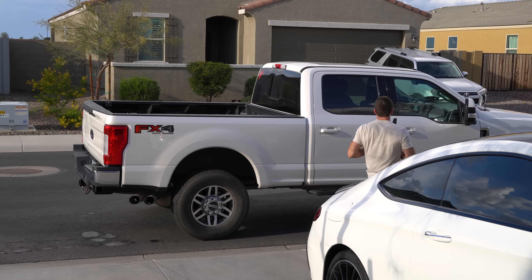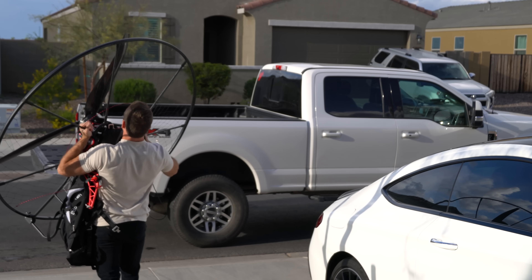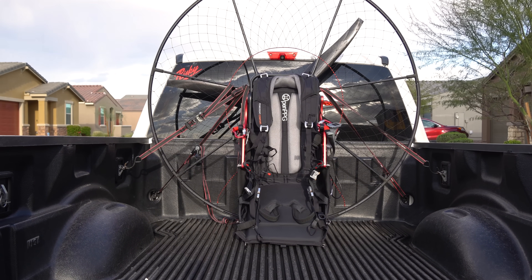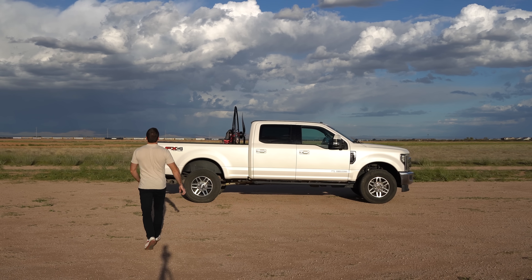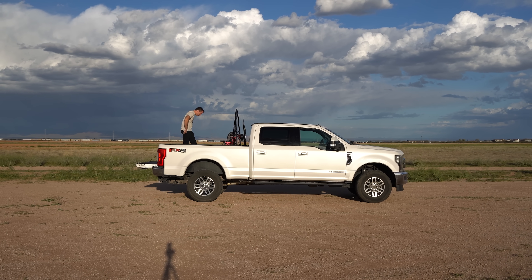I've been paramotoring for a little over 10 years. I'm a bit jaded — it's more about quality over quantity of flights and not everything gets me as excited as it used to. But flying an electric paramotor for the first time has gotten me very excited. After assembling it, the winds were really high for a few days and I was really itching to get this thing out.